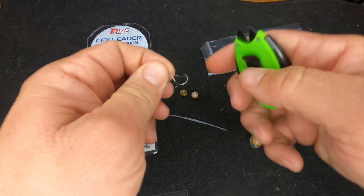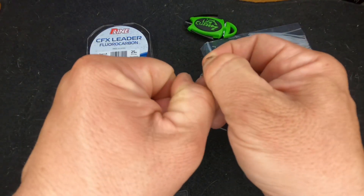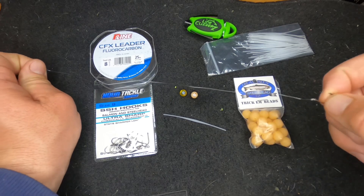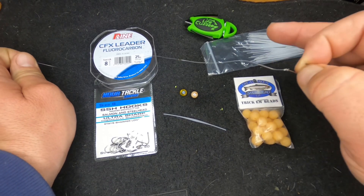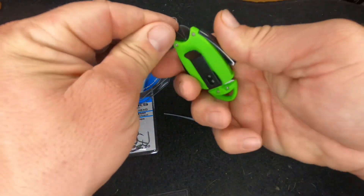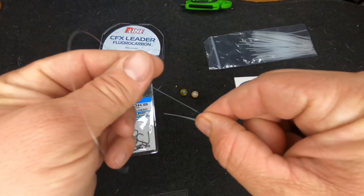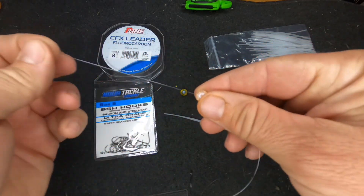Always wet that knot down when you're tying with mono or fluorocarbon. So we have our knot tied and our hook tied on. I usually go from the tips of my fingers to about my armpit — that's the leader length I like to run. Depending on how I'm fishing, I might go shorter or longer depending on the body of water and how deep we're fishing.